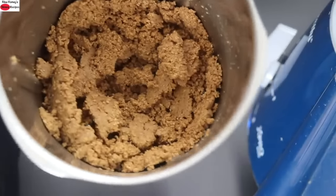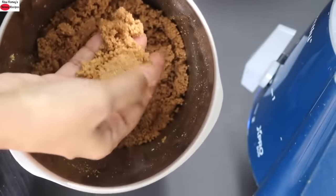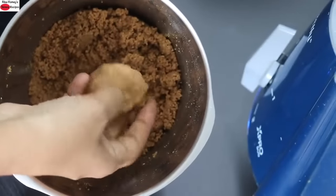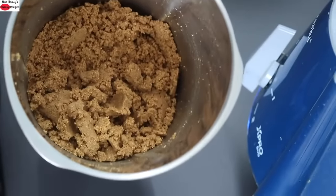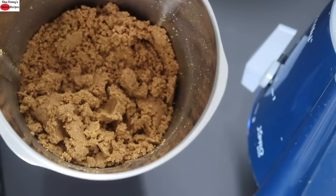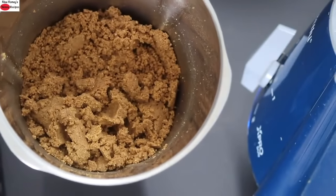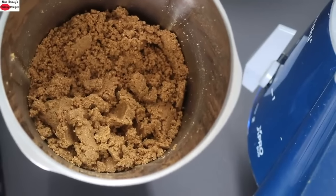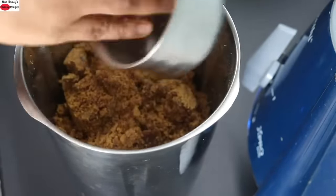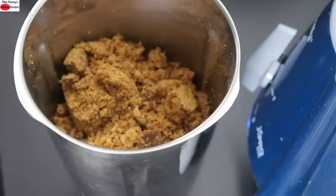Once ground, the natural healthy oil has started to release out. When you press it tightly, it will hold into a round shape — the healthy fats released during grinding help to bind it and you can easily roll it into ladoos without adding any extra oil or ghee. Into this, I'm adding in one cup of organic jaggery. You can increase or decrease jaggery as per your sweetness preference — you can increase up to one and a half cups.